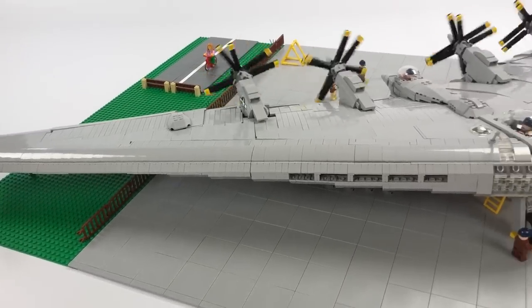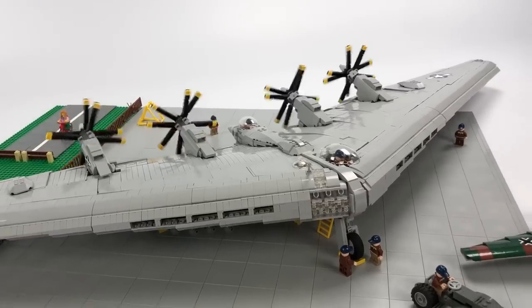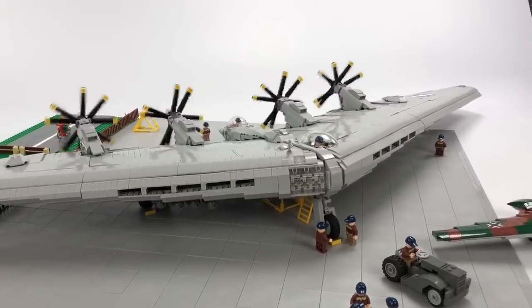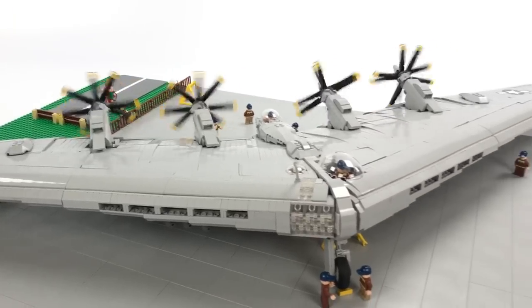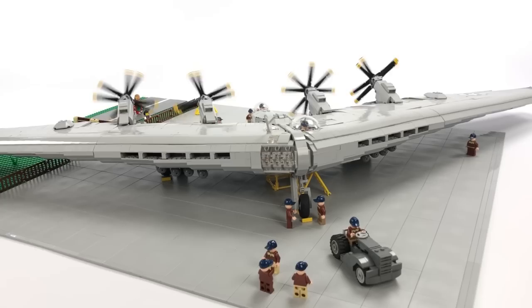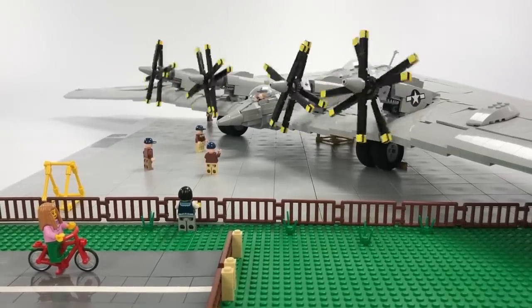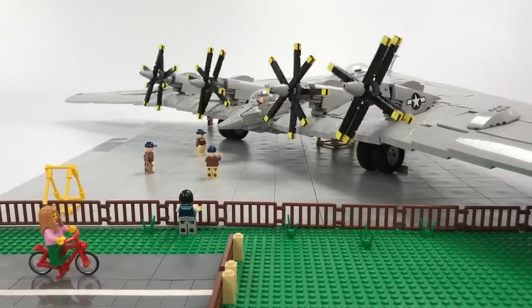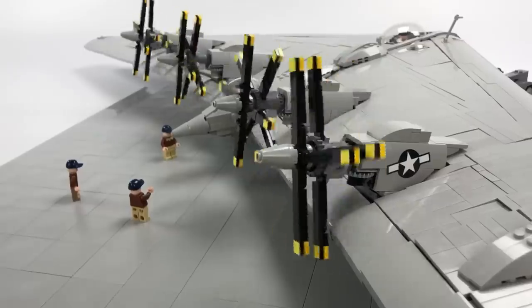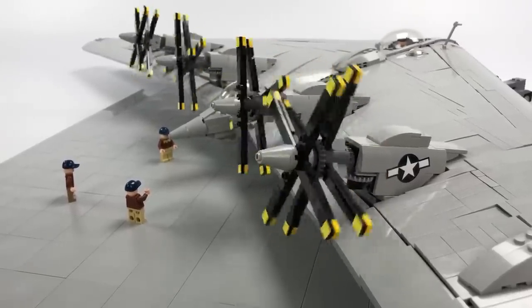However, the YB-49 with its thick wing just couldn't compete with the faster, thin-winged bombers such as the Boeing B-47 Stratojet. This led to all remaining XB-35 and YB-49 models to eventually be scrapped, taking the revolutionary idea of a flying wing bomber with them. It would take over 40 years for Jack Northrop's dream of a flying wing bomber to come true with the development and introduction of the B-2 bomber in the 1980s.